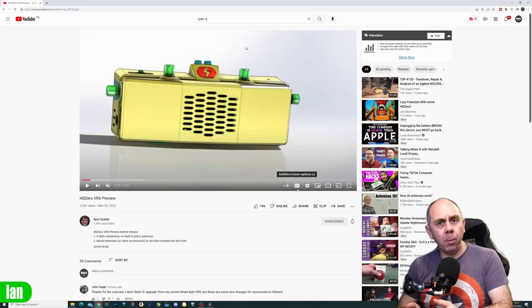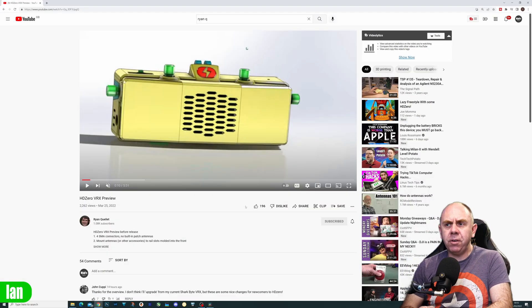If you find this video interesting, please consider hitting the subscribe button, and also head over to Ryan's channel — give him a subscribe and a like as well, because he deserves far more of both than he has already. I've hopped over to Ryan's YouTube channel and you'll find the video called HD Zero BRX Preview.